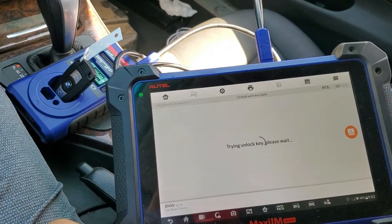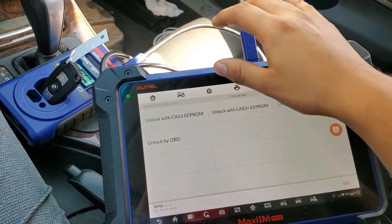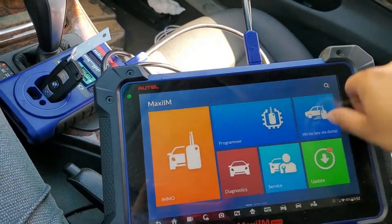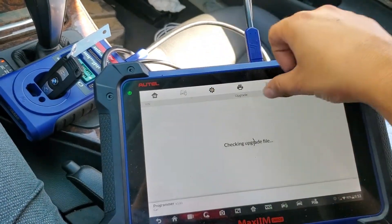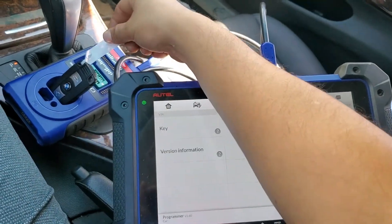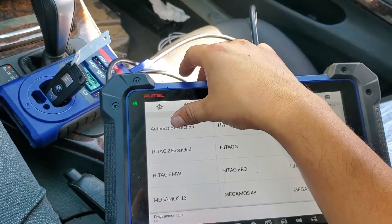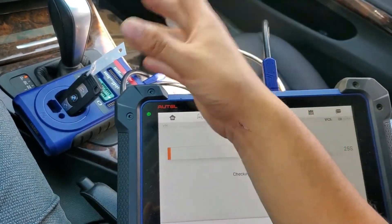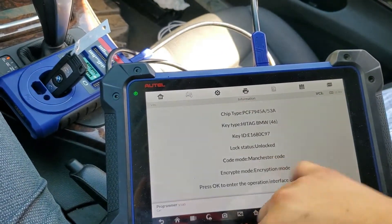It says 'Key unlocked successfully.' We're going to exit and go back to the programmer and do the same function again. Remember, this key with the tag was from another car, already programmed to another car. I extracted the information from the other CAS module — the donor car — and saved it to unlock the key. As you can see here it now says 'Unlocked.'